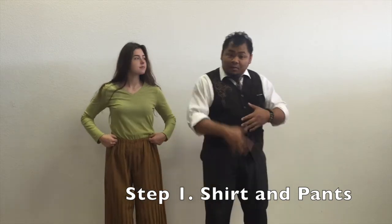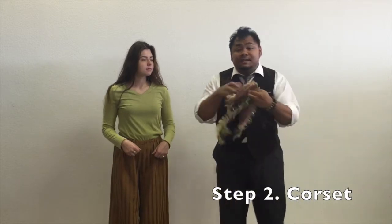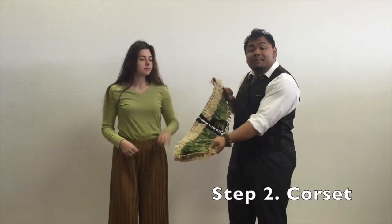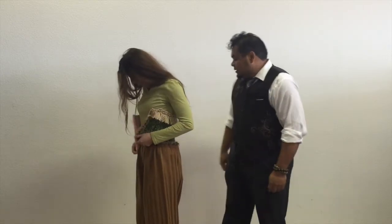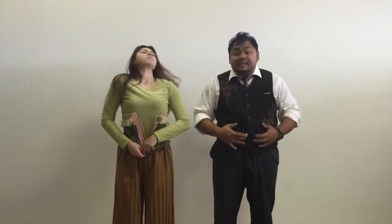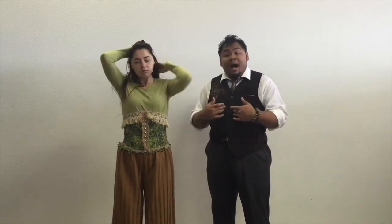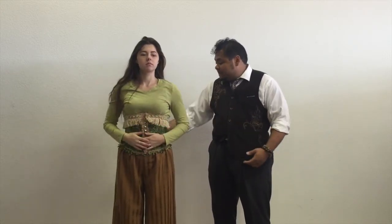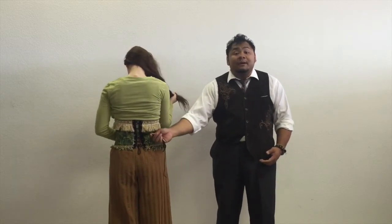Secondly, we have a corset waist piece, as you can see here, designed to wrap around the actress. Be sure to have the waist of the trousers very high so that it's not seen ending underneath the corset. The zipper goes on easy — the trim hides the zipper. And you can see in the back we have lacing so that you can tighten it or let it out as you need.